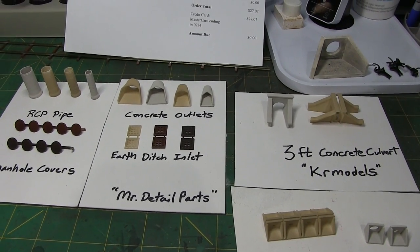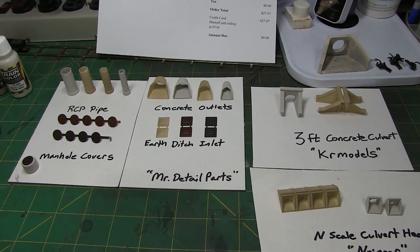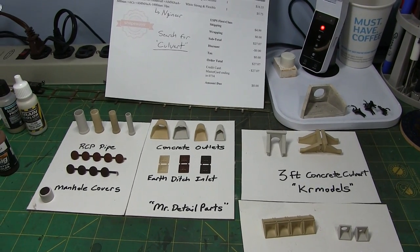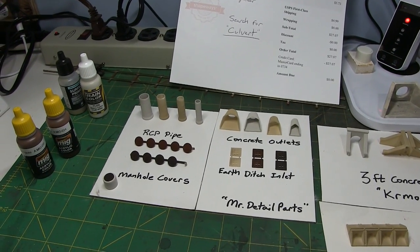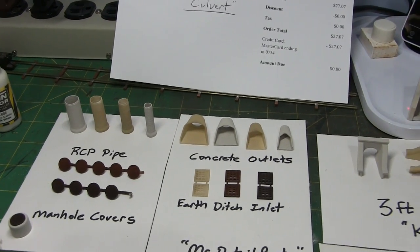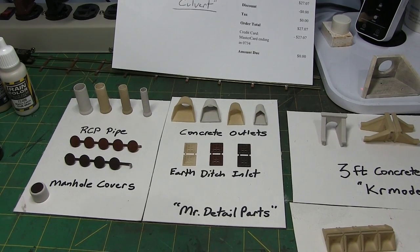I found it to be a very easy site to navigate with a lot of really cool stuff — not just for model railroading, but a lot of good model stuff as well. Eventually I think I'll probably pick up some of those NS or CSX cabs I mentioned. One of the culverts is already installed on the layout, and I'll probably use one of these outlets to drain into the pond. Manhole covers are always useful. RCP pipe can be used as part of culverts, as a detail part, as a load — all kinds of good uses. And the earth ditch inlets — I'm planning to make up some catch basins or other areas that might be useful.